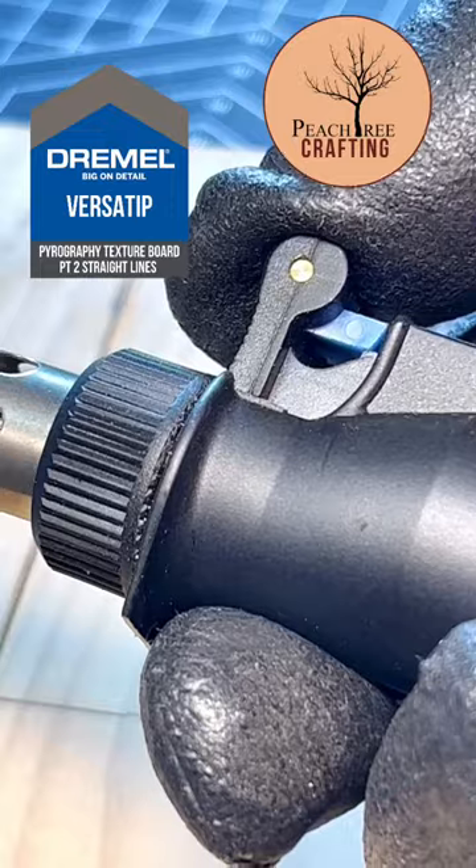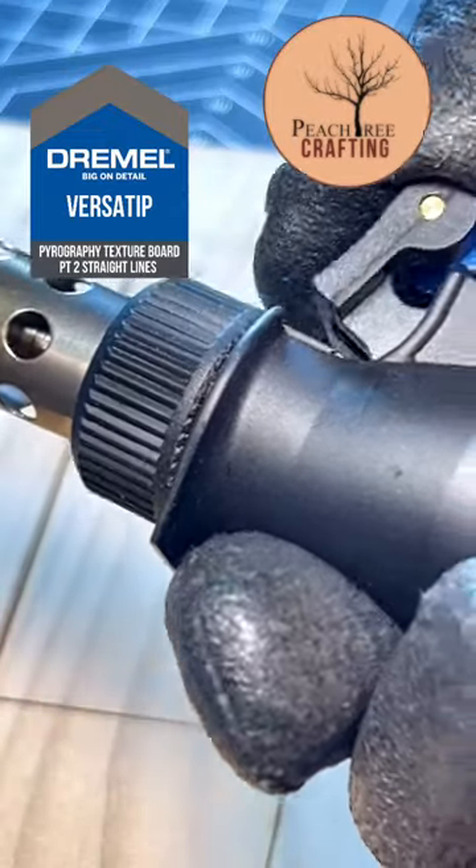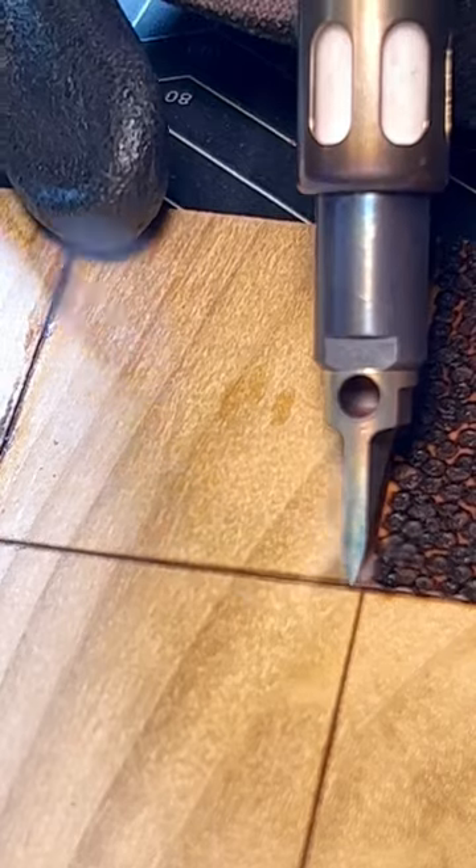Hello, I'm Mark and welcome to my channel. This is part two of my pyrography texture board series. Today we're just looking at simple straight lines.